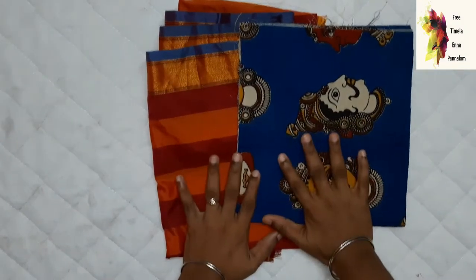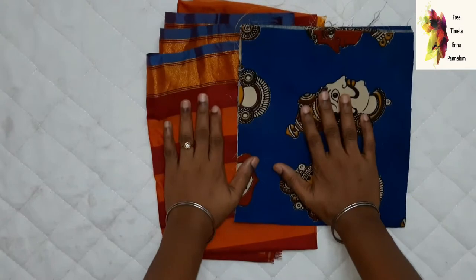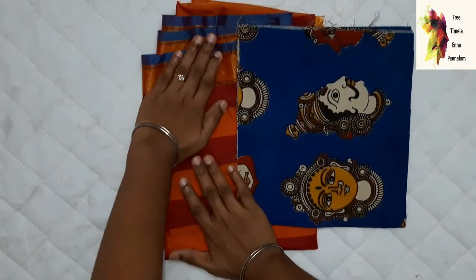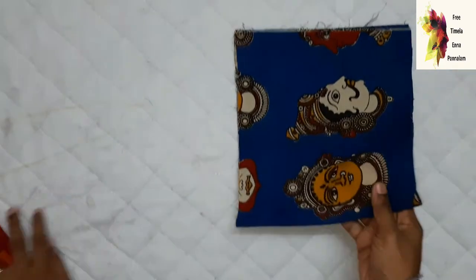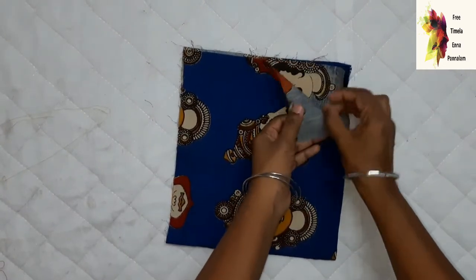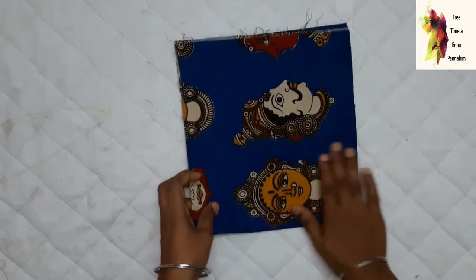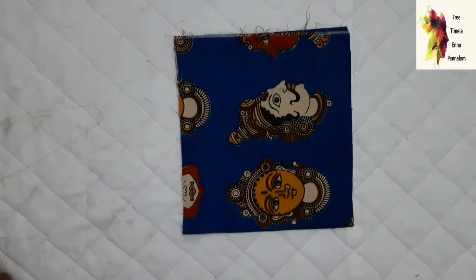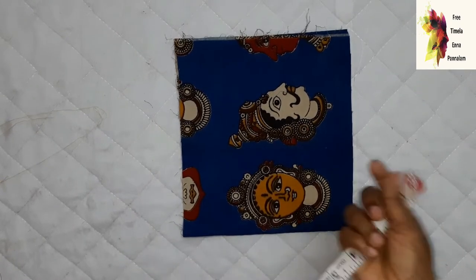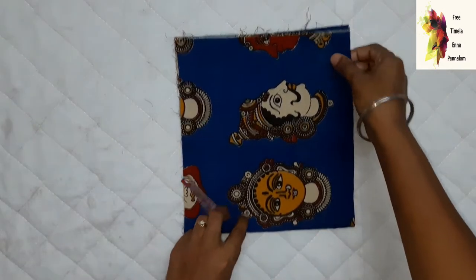If you want to stitch the frock, you will be able to stitch it. First, we will measure the frock. Fold the frock. In the frock, I am going to stitch the frock.